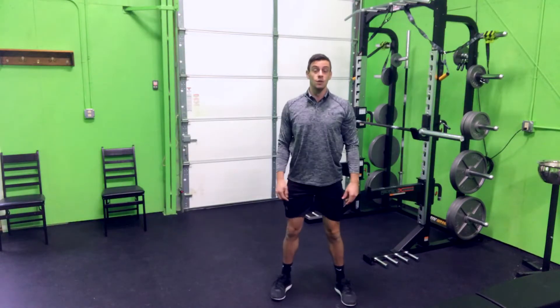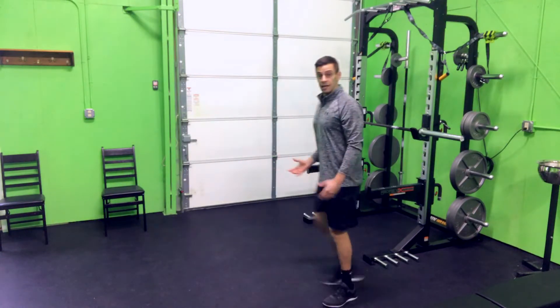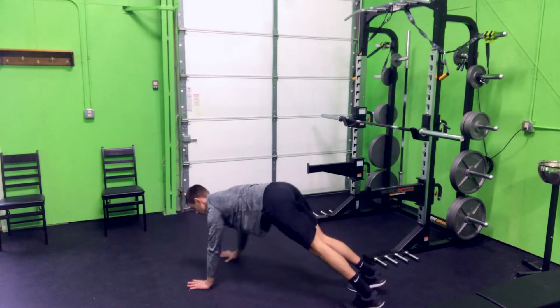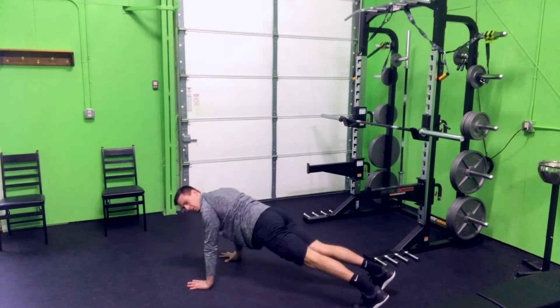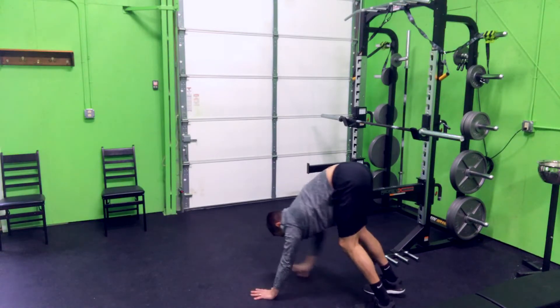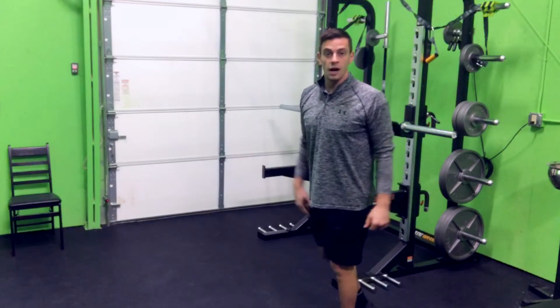Number four is the walkout — just like what it sounds. You're gonna be here and walk it out: go down the legs, walk out. If you're feeling good, do a push-up. Then you can go back into a downward dog, exhale, and then walk yourself back up. That's the walkout.